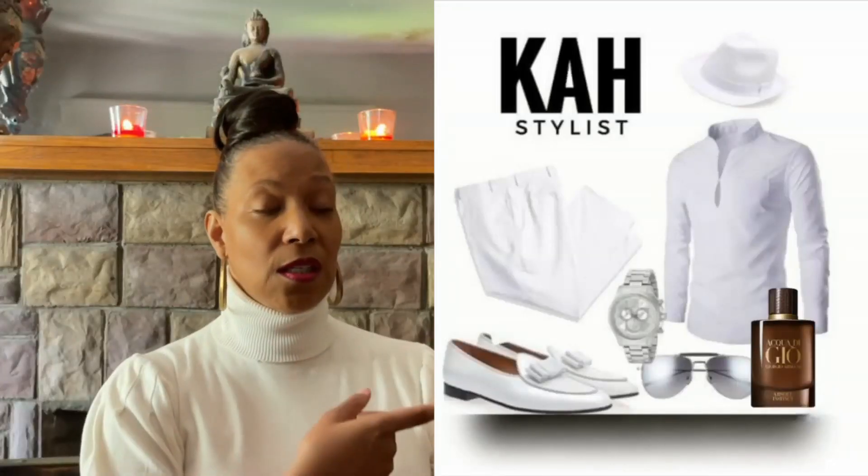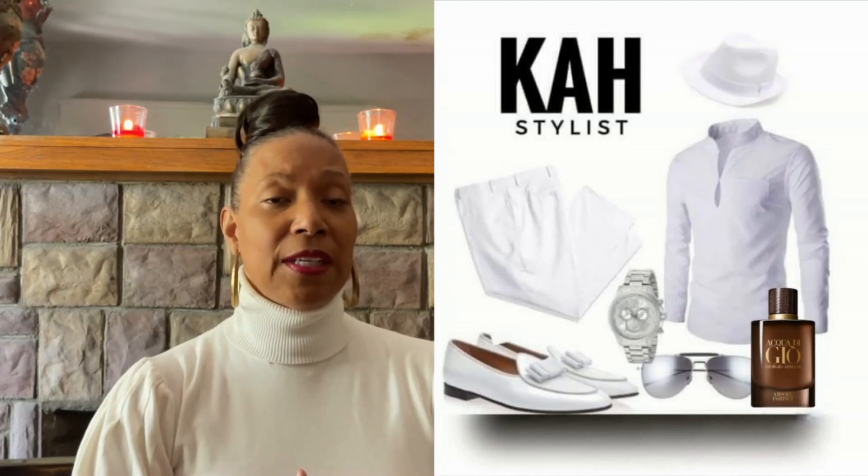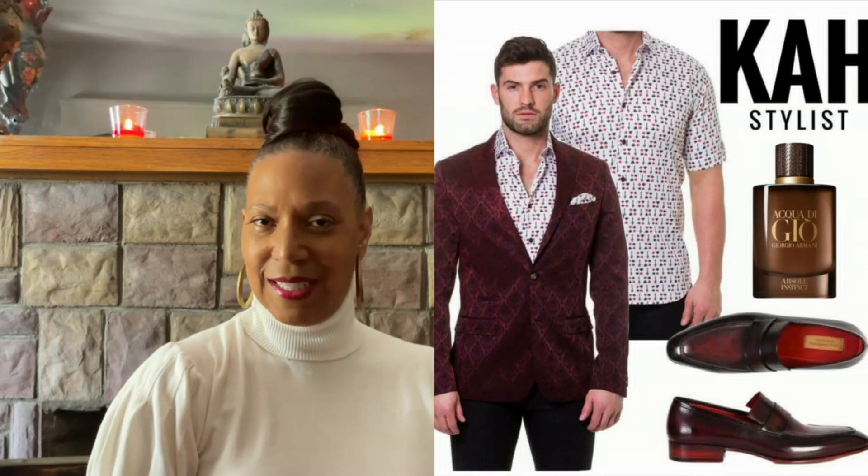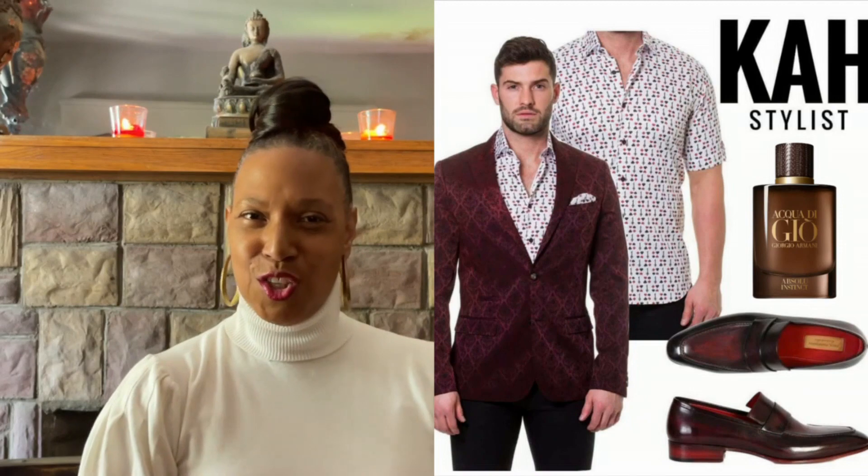I would wear this during the spring and the summer with these ensembles. To me, it's a nocturnal scent, so I would definitely rock it at night — it's a sexy, seductive scent. Nighttime, on a date, out with the fellas. I wouldn't wear it to work; you have other colognes for that. It just smells really good. If you like woody and spicy, it definitely smells good.